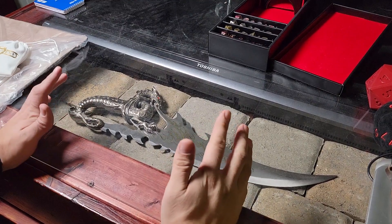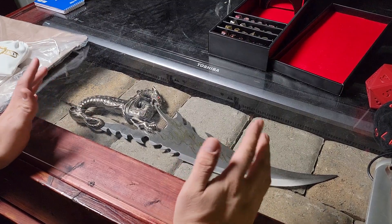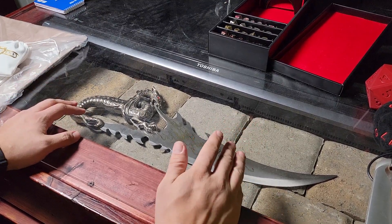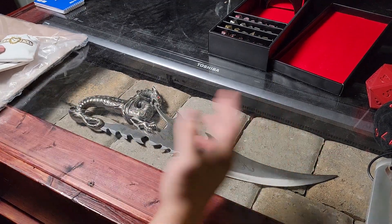Alright, hey guys, what's up? EvilZombie here. Welcome to another kind of unboxing review video of some dice and some stuff I got from Dice Envy. I got some different stuff this time, and I want to just go over all of it with you.